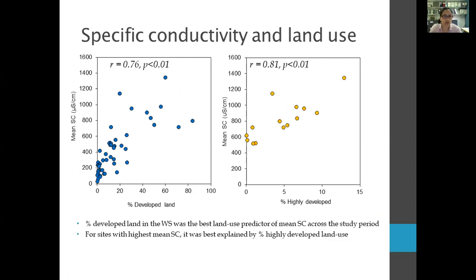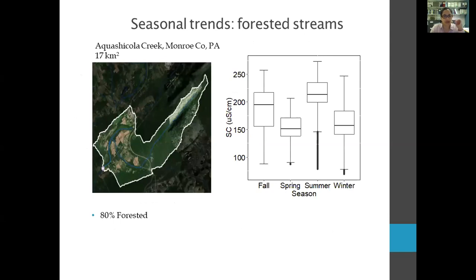Looking at temporal trends: for Aquashicola Creek, a mostly forested site (~80% forested), specific conductivity is highest in summer due to the highest amount of groundwater influence. Groundwater has higher conductivity than rainwater, so rainwater dilutes that signal. In summer you see higher specific conductivity; in winter and spring with more rain, that groundwater signal is basically diluted.